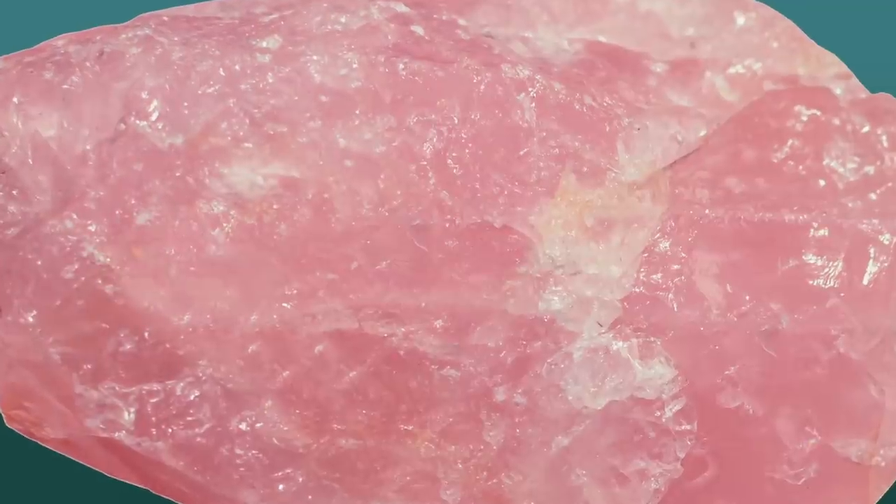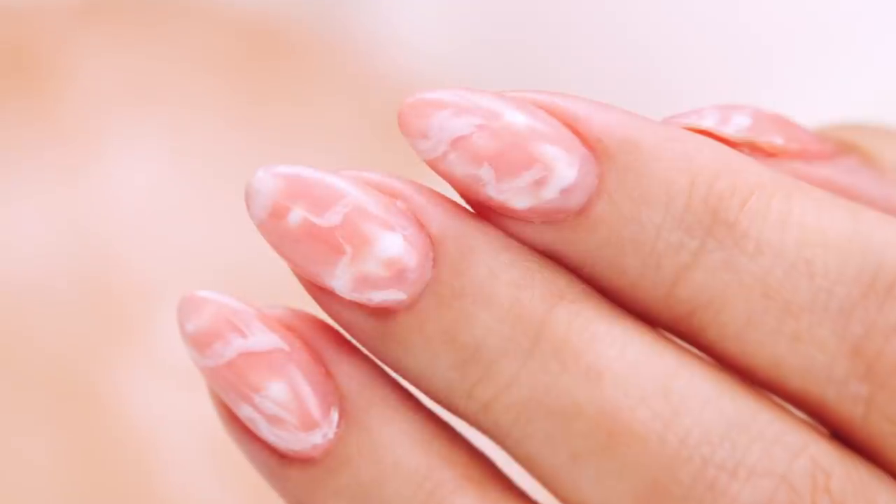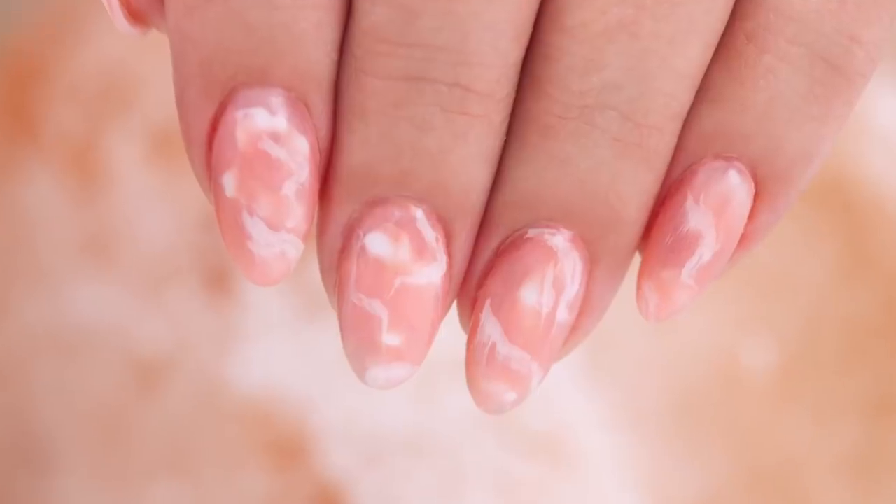Have you ever looked at the layers and dimensions in a rose quartz stone? It's absolutely stunning. I'm Susie. Here's my version. I'm going to break it down and show you how I achieved that look. Let's get started.